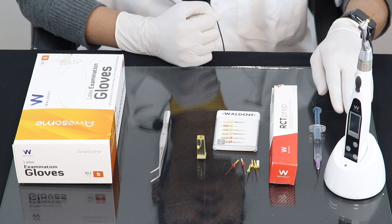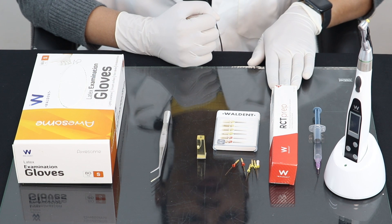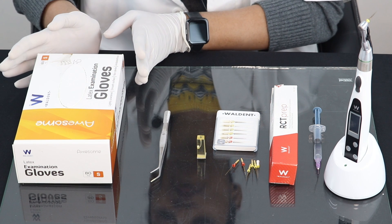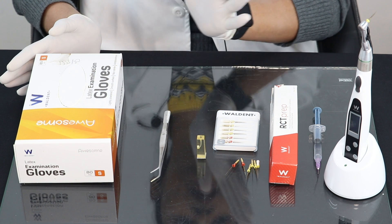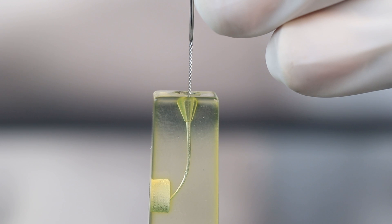Let's see how to use Walden Wall Flex Gold rotary files. For this demonstration, I'll be using the Walden Endo Pro LED cordless endo motor, Walden RCT prep, Walden Wall Flex Gold rotary files, and I am wearing Walden latex examination gloves — supreme quality gloves available in the market. I'll mention the links of all these products in the description below.